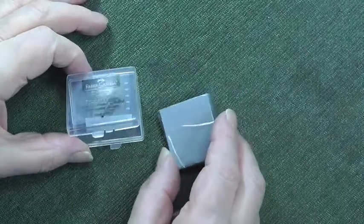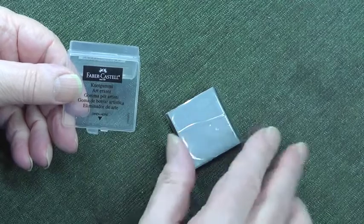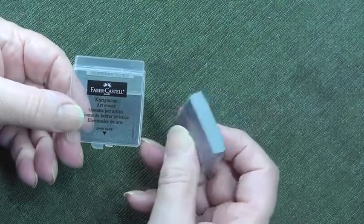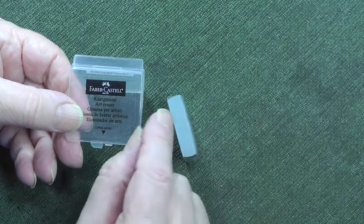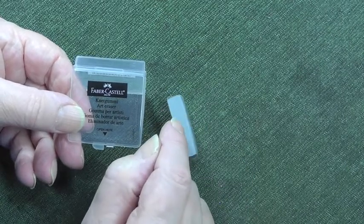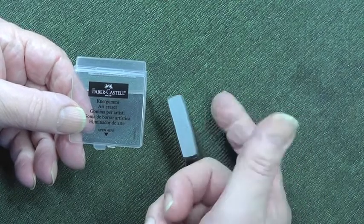This is another product you'll see me use from time to time — it's a Faber-Castell putty rubber. There are other putty rubbers around but this is a really good one. You've got to be careful with other putty rubbers because they tend to be sticky and that residue can transfer itself to the pastel paper.